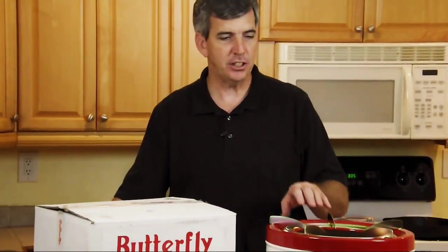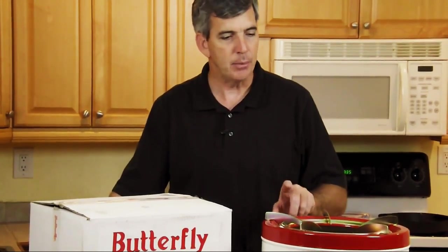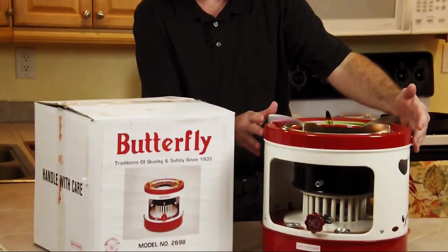It comes in two different types. One is steel — and this one's a steel — and they suggest using the steel model for canning. But it also comes in an aluminum model. It's 12 and a half inches tall up to the red line here, and it's 13 and three quarter inches in diameter.